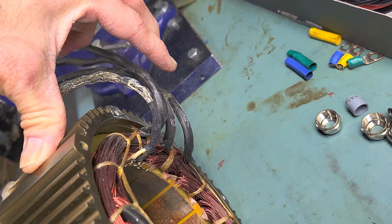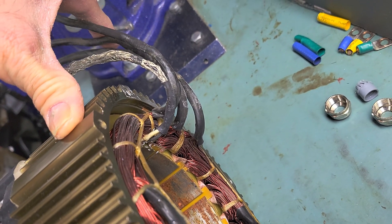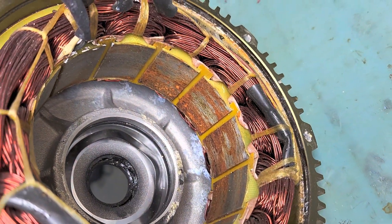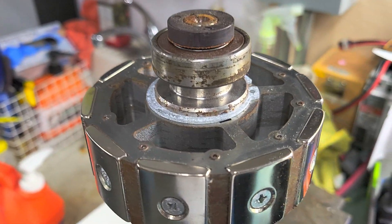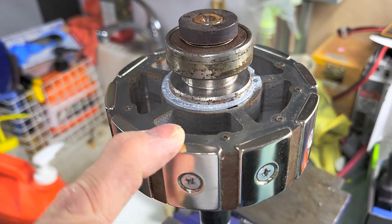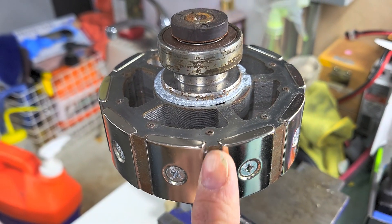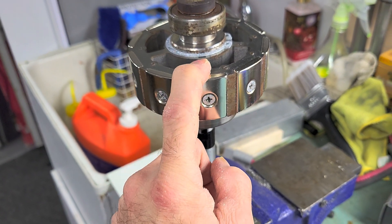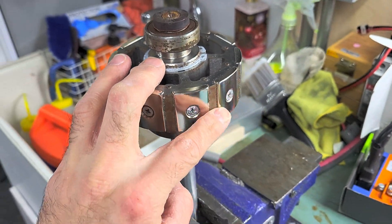Exactly the same thing happened here. You can see the phase wires are normally going backward to reach the motor controller, and this is exactly the bottom. There are rust traces on the rotor here — I've cleaned the magnets, normally they are more dirty than that, but you can see the bearings have rust, the shaft, and also the lamination, which is not good. I explained that in a previous video — just take a look at the motor teardown video I made about this motor.